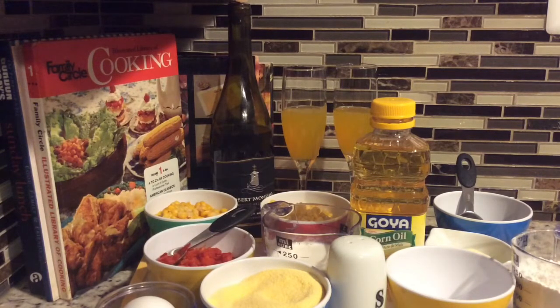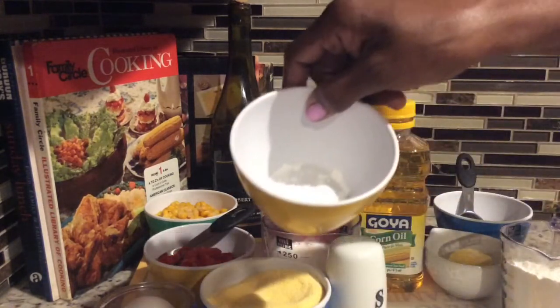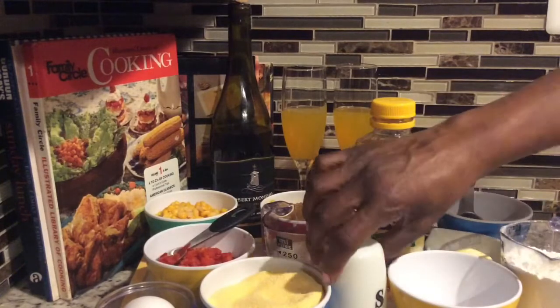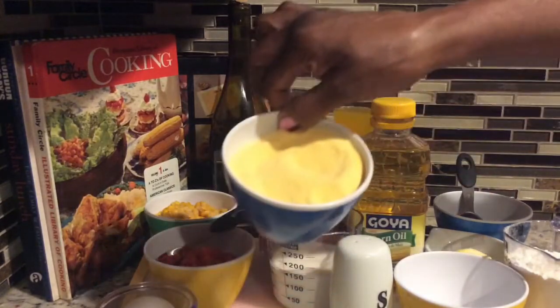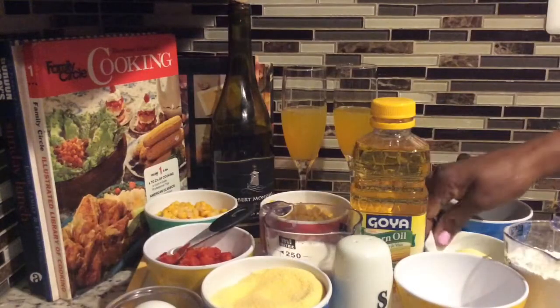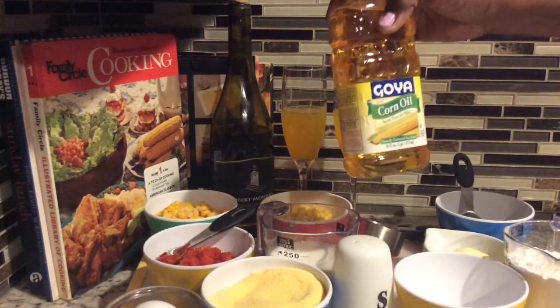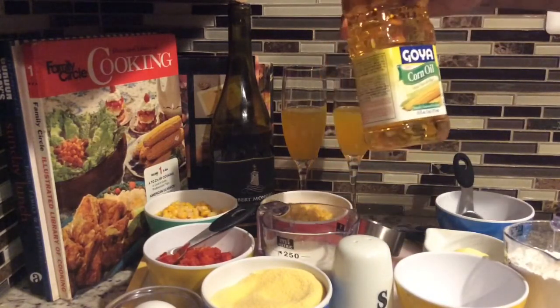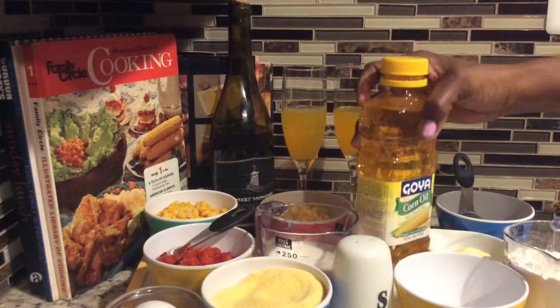Share my videos with family and friends and certainly subscribe. For this recipe, I'm going to be using one cup of flour, four teaspoons of baking powder, quarter teaspoon of salt, and one cup of yellow cornmeal. I'm also going to be using one medium egg, one tablespoon of butter, and a quarter cup of corn oil.